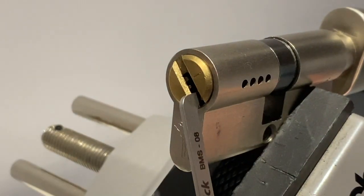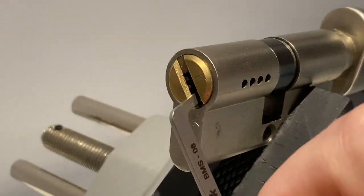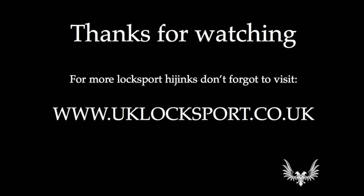There we go! So you've almost got to pick every single pin twice, because obviously you've got the pin-in-pin setup. That's a really nice little lock to pick — I'm going to have to get some more of those. Take care and bye bye.